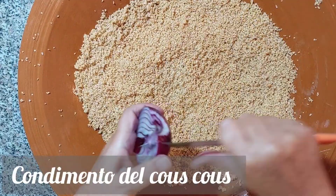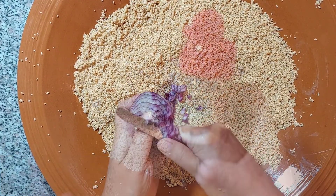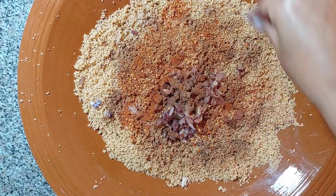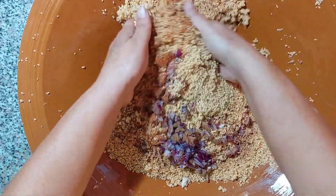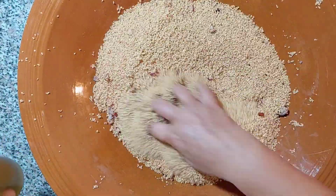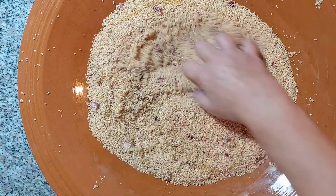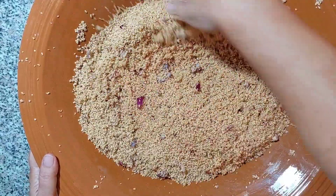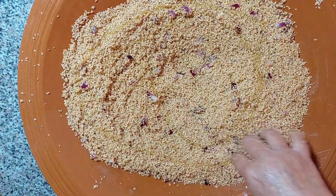È arrivato il momento di condire il couscous. Tagliuzziamo mezza cipolla e aggiungiamo la cannella, le noci moscate, il peperoncino o in alternativa il pepe, quello che più vi piace, un po' di sale e diamo una prima mescolata. Dopodiché aggiungiamo dell'olio d'oliva, un po' per volta, e anche in questo caso mescoliamo in senso circolare. Ci accorgiamo che la semola ha raggiunto la consistenza giusta quando il chicco sarà leggermente unto.